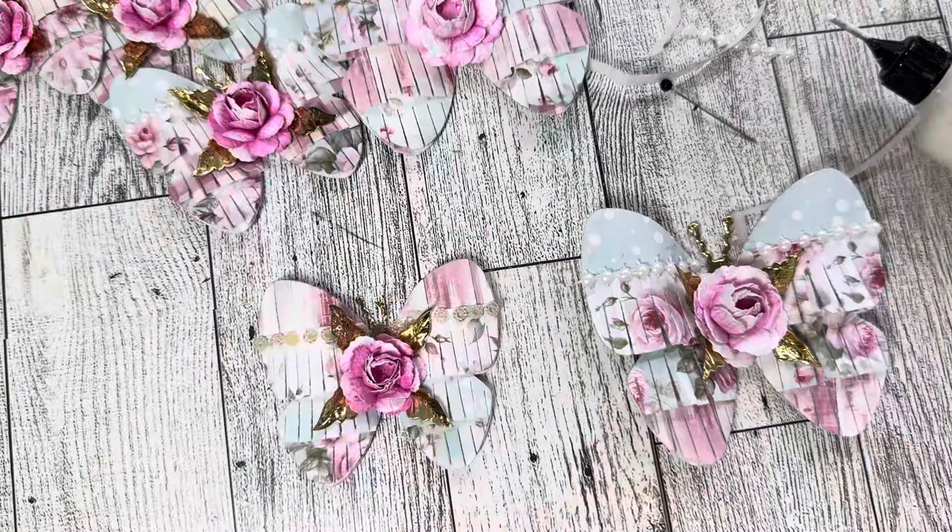I'd like to thank you for joining me today. I hope you've enjoyed this tutorial. Again, this is the Fringed Butterfly Large and this is the Fringed Butterfly Small. Thank you so much for joining me. Remember to sprinkle kindness like confetti wherever you go, and until the next video, happy crafting. Bye-bye.